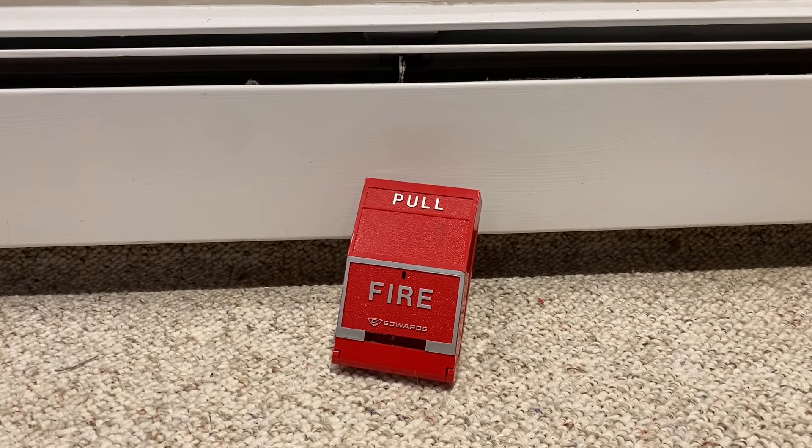Hello YouTube, welcome back to another video. Today I wanted to do a video on these Edwards pull stations I just got. This right here is a 274-111, so this is a very interesting pull station. I think it's a pretty old design, but it was just so interesting that I thought it was worth making a video about, so here we are.